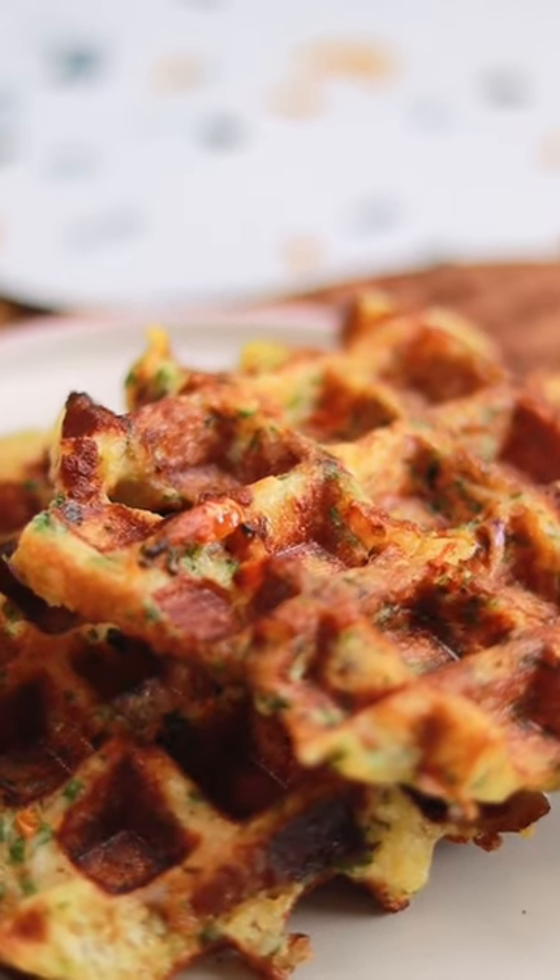A recipe you must try on your lazy weekends. If you liked this video, definitely like, share, follow, and subscribe. I'm gonna eat this and I'll see you guys later. Bye!